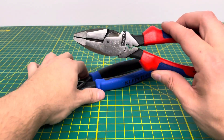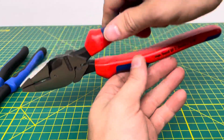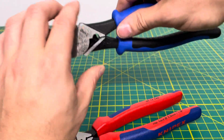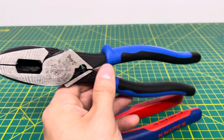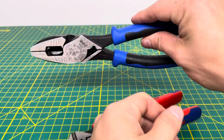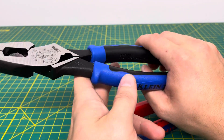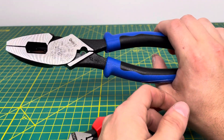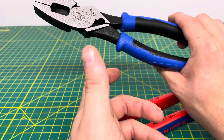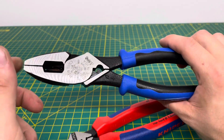Now one thing about the KnipX is you don't have to break them in. They pretty much come broken in — they're super loose, there's no break-in process, that is how they come out of the packaging. Whereas Klein, on the other hand, it depends on the tool. Some of their lineman pliers come broken in already and super loose, but the majority of them require what we call the break-in process, where you have to use the tool quite a bit before it will loosen up. You can oil the joint and work it loose, but most people don't have the patience or time to do that.